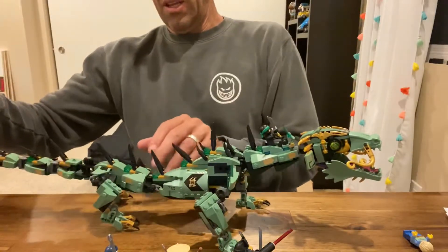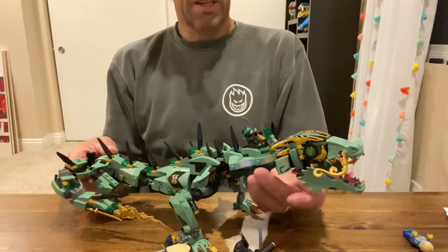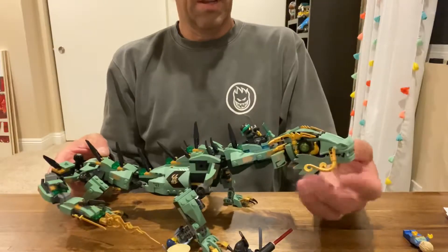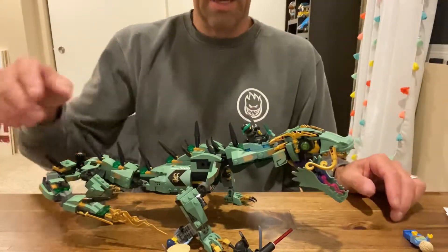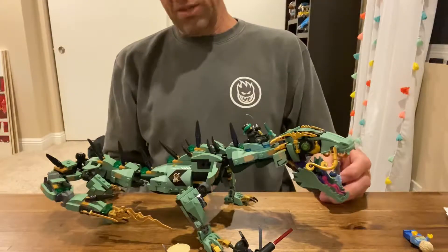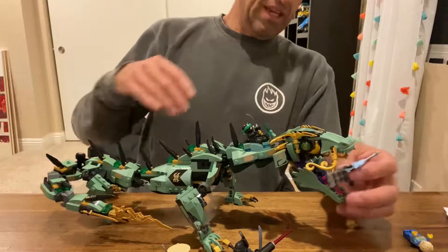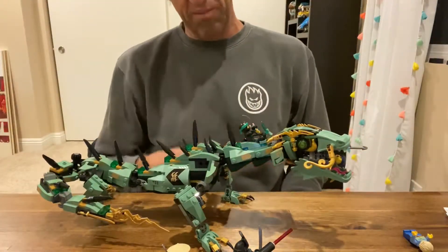The play vibe on it's pretty good. The head moves around. The jaw works. That is like the one weak thing, because Al keeps wanting the dragon to eat the dude, and when it eats him, that tends to pop off the bottom here.